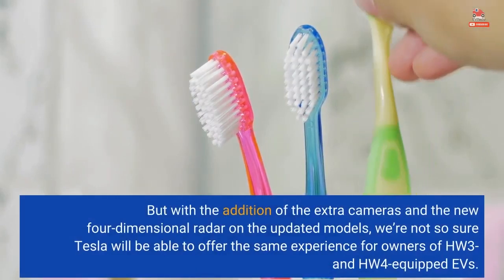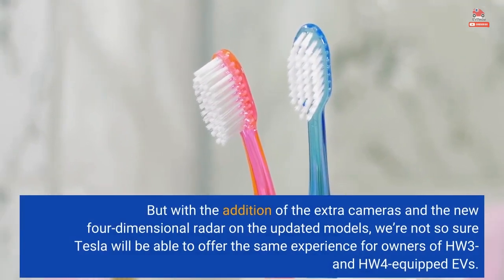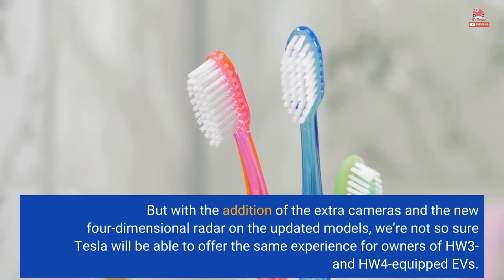Elon Musk said during Tesla's Q4 earnings call that it would not be economically feasible to retrofit older cars with the new computer, but assured everybody that the company's goal of achieving full self-driving will be possible with the older hardware too. But with the addition of the extra cameras and the new 4-dimensional radar on the updated models, we're not so sure Tesla will be able to offer the same experience for owners of HW3 and HW4 equipped EVs.